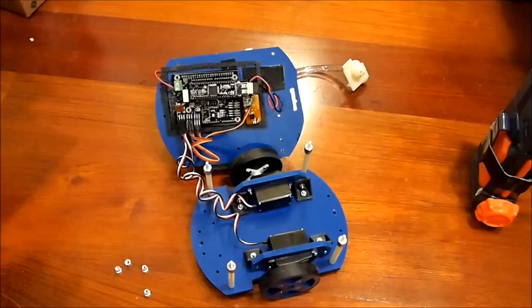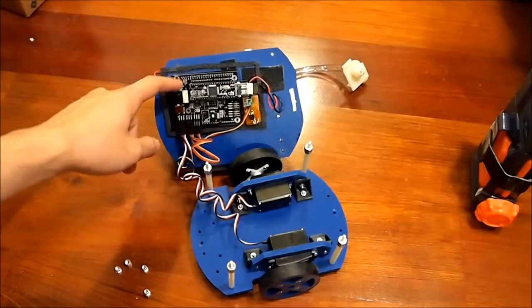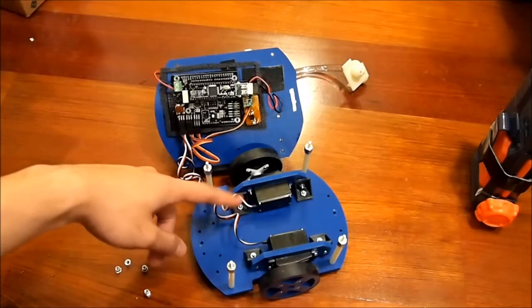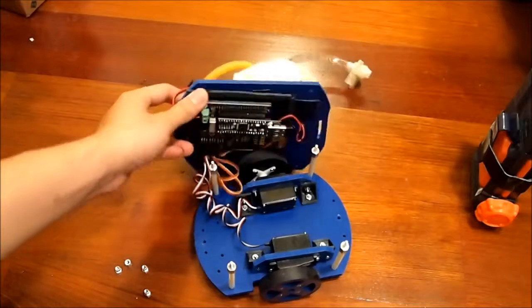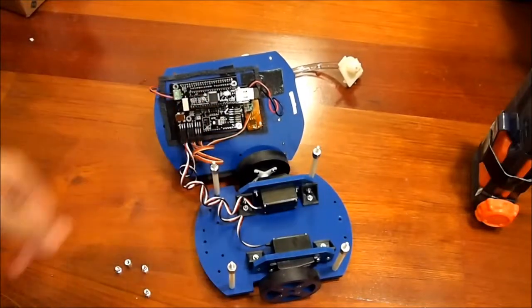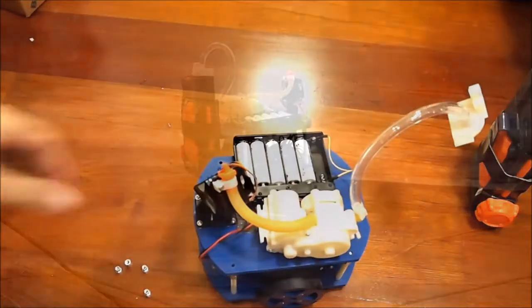The electronics for this robot are very very simple. I have a servo shock with its demo board to drive the wheels and the turret, and I have over here a single MOSFET that is used to drive the electric pump for the water gun, and that's it.